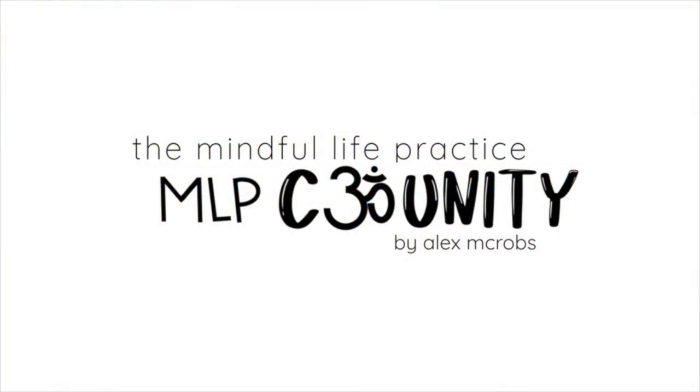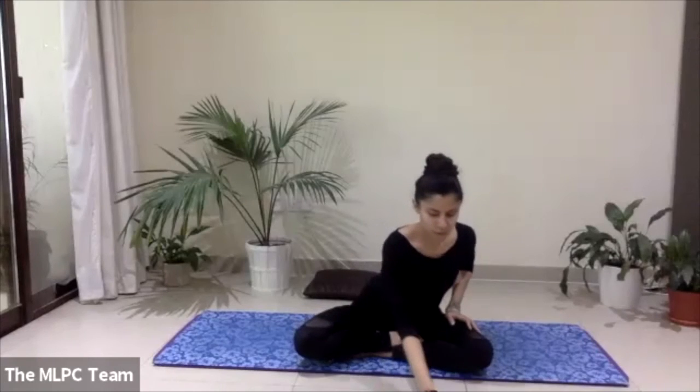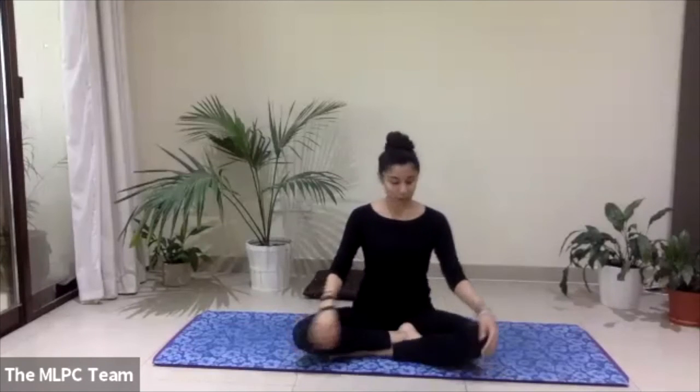Welcome to the Mindful Life Practice community. We're going to do a bit of a mix — a lot of the classic Pilates exercises we've already done, and we'll add in a bit here and there. Let's get started.